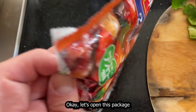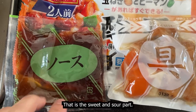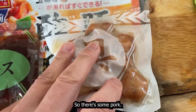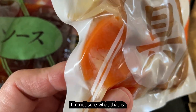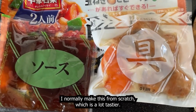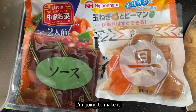Let's open this package. Here we have the sauce — that is the sweet and sour part — and this says 'gu', that is the stock and the contents. So there's some pork and I'm not sure what else. I normally make this from scratch, which is a lot tastier. I don't like anything packaged, but someone in my house bought this, so I'm going to make it.